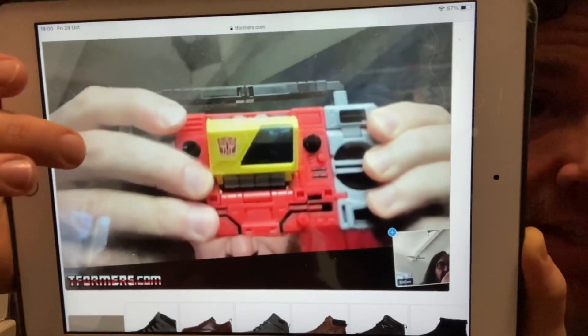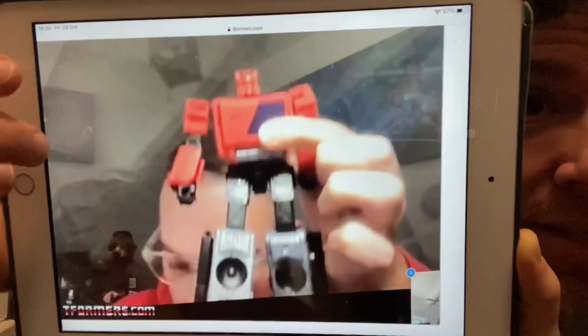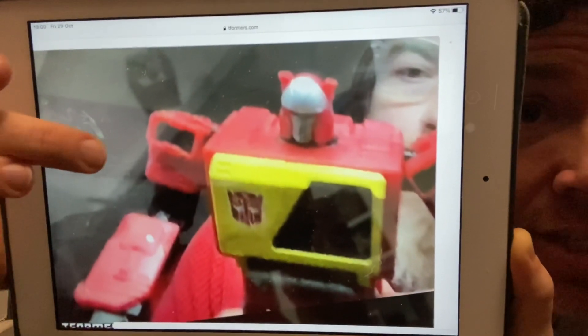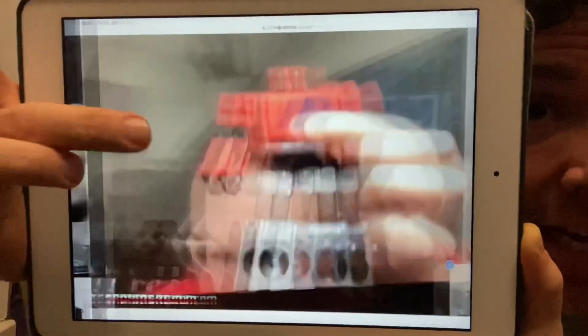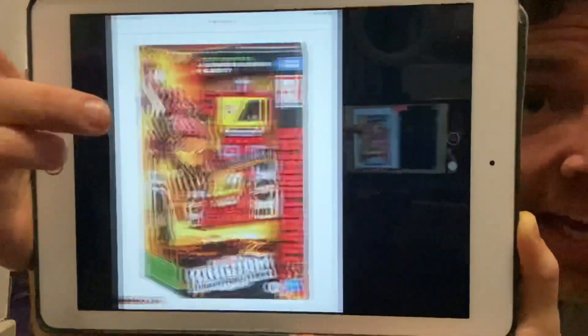Most impressed with this. I did say this morning I won't see you again unless something like this happens, and lo and behold here we go. This is a test shot, but then we've actually got some more in-hand images as well. Again, this is off tformers.com - it's just going all over the internet right now, so I wanted to bring it to you guys very quickly.